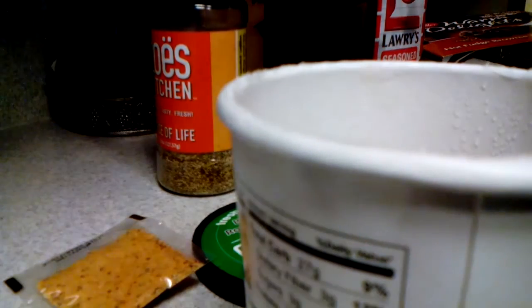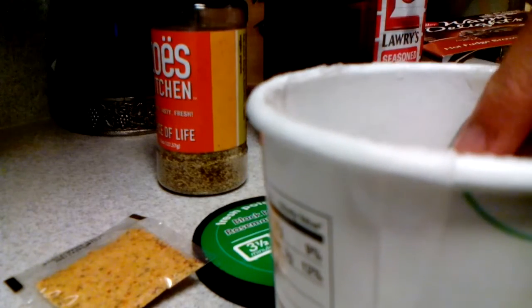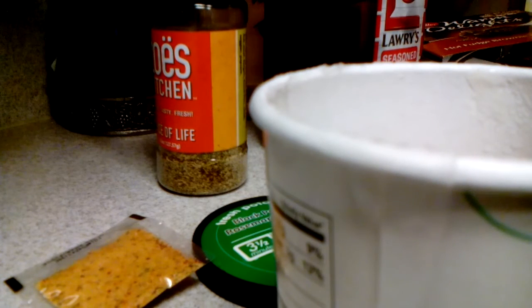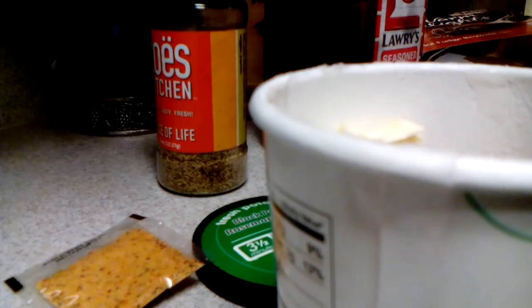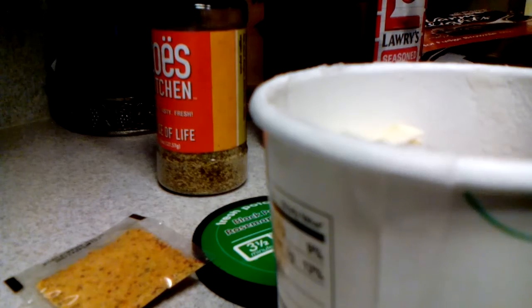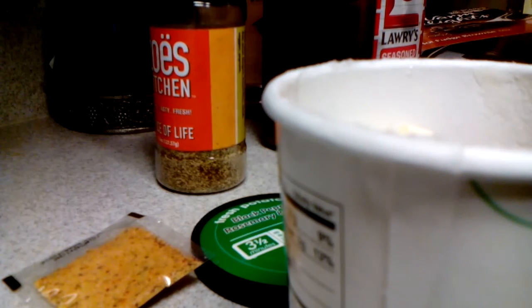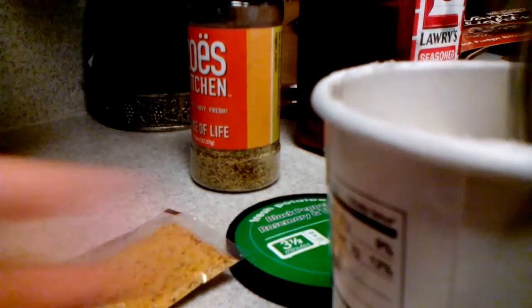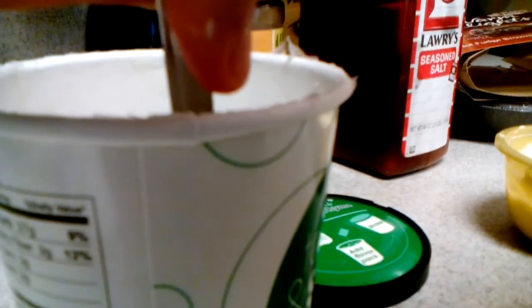Now you're gonna get your fork and start mashing them until they're at a mashed potato consistency, adding in about half a spoonful of butter — because this organic butter does not come cheap — then another one. Start mashing like so, spreading the butter as you go. I'll come back when they're all mashed.